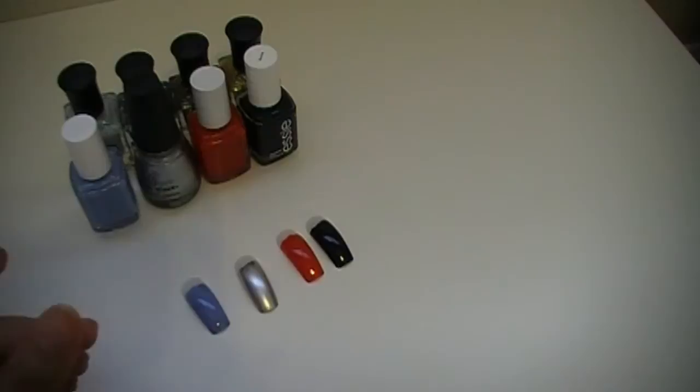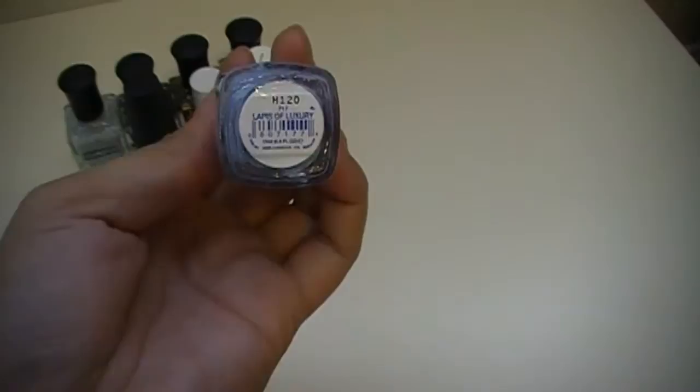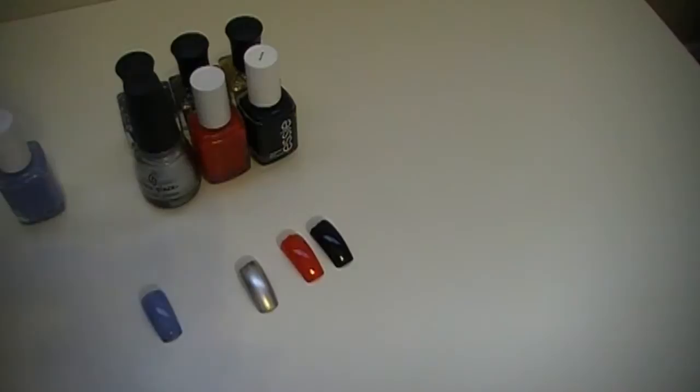Today I have four different nail colors that I'm going to be putting on the nails. The first one is a blue color by Essie called Lapis of Luxury — looks like this. It's a really nice sky blue color. This one is going to be paired with the Deborah Lipman Glitter in the Air.